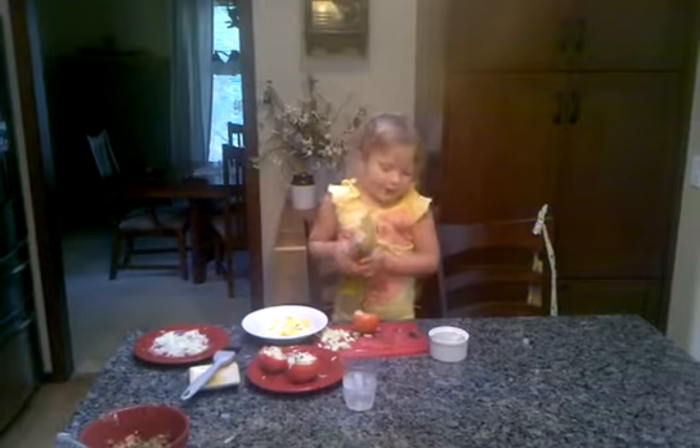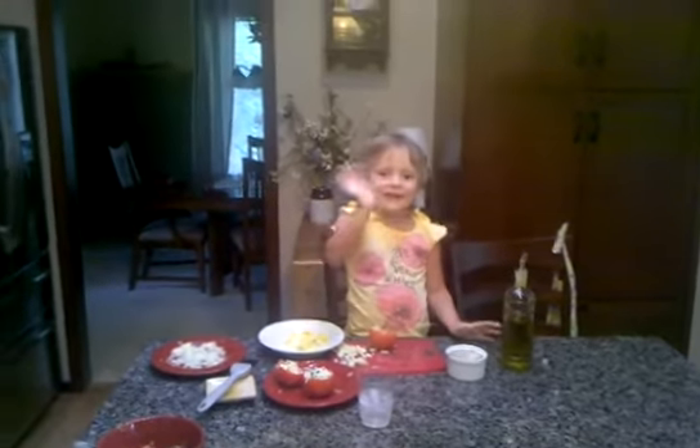That's how I make stock tomatoes. Bye! Yummy! Bye!